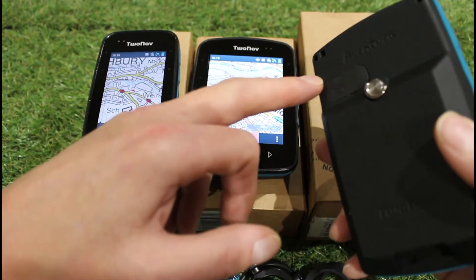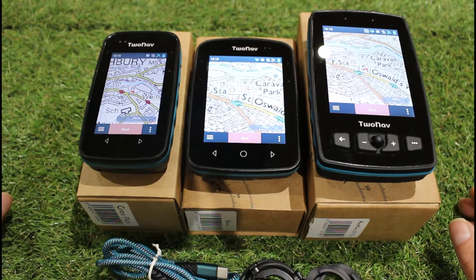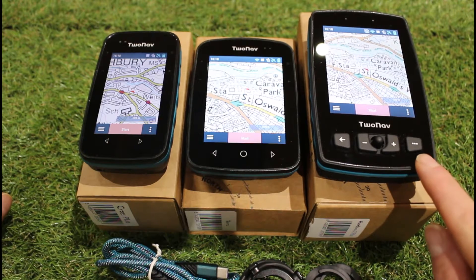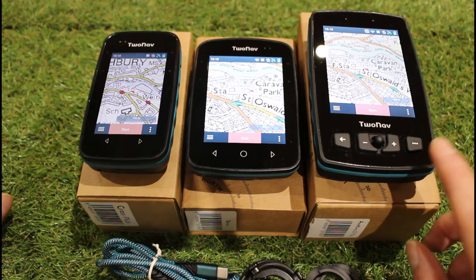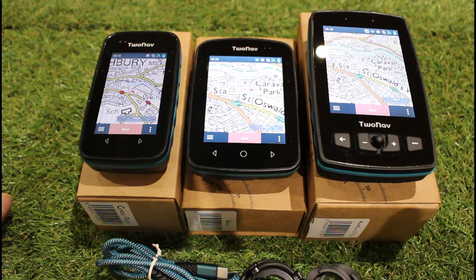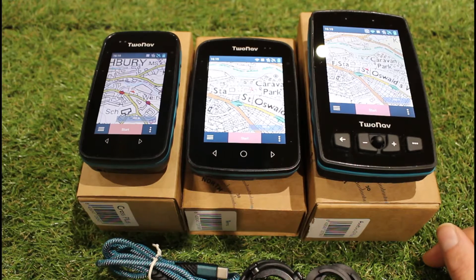All three devices come with worldwide open source maps as an option to be loaded on the units for free. With the Adventurer 2 Plus or Motor version, you also get TomTom road navigation maps for Great Britain included free as part of the package. You can also buy a wide range of maps from two-nav for different countries, including more detailed maps if you're going abroad.